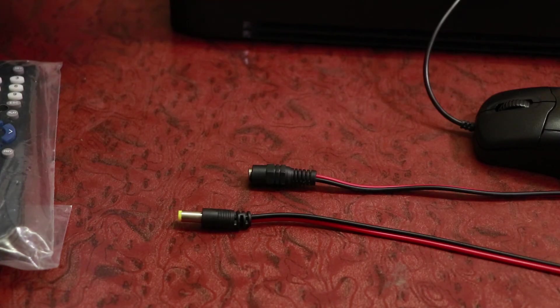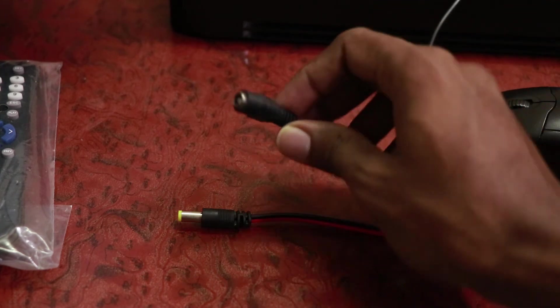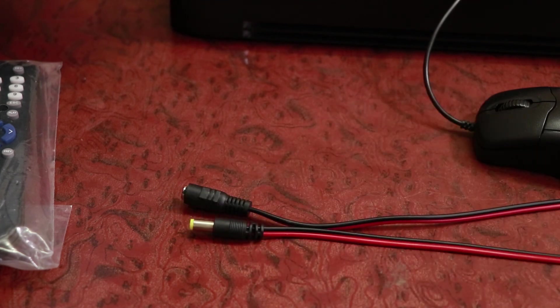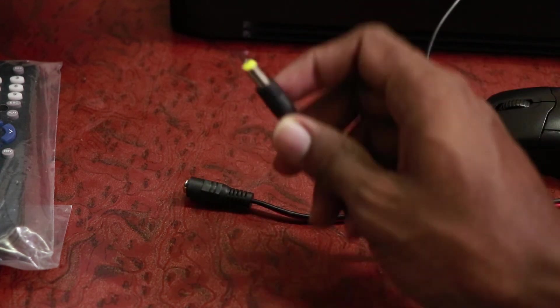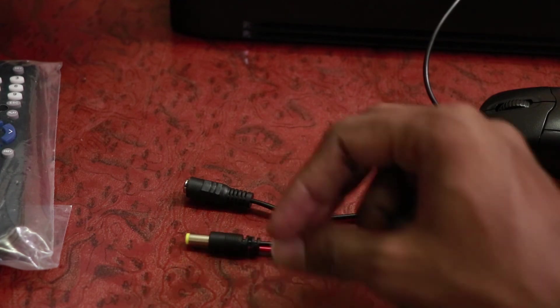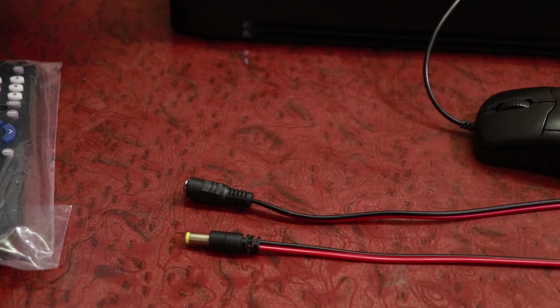I'm sorry — I missed mentioning one more connector needed for the CCTV camera setup. We need a female DC power port so we can connect the power adapter to the CCTV camera at the DVR end. The other connector you've already seen is for connecting the camera side to the power. Thank you for watching.